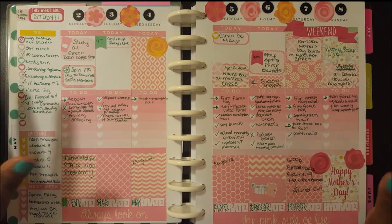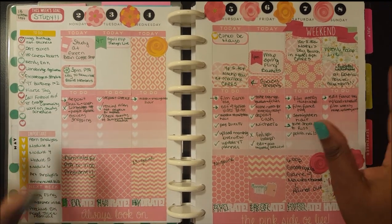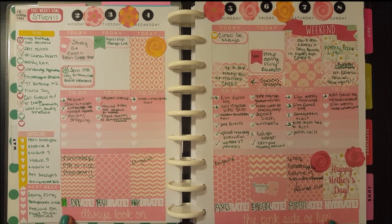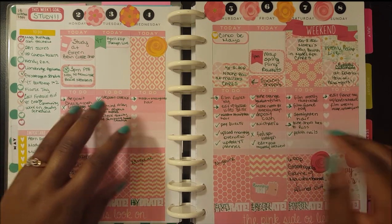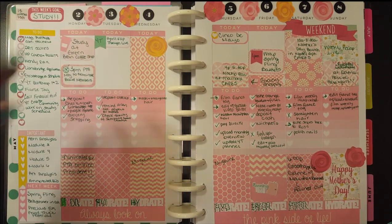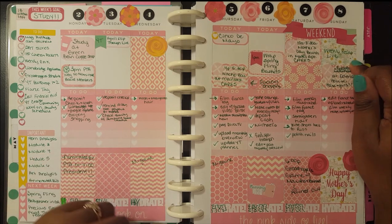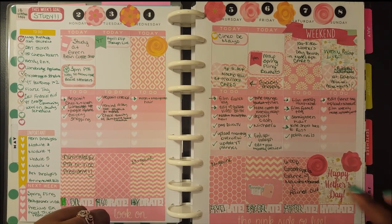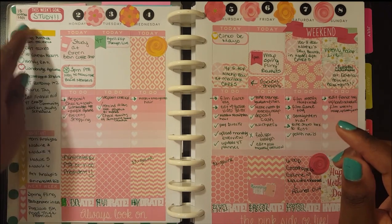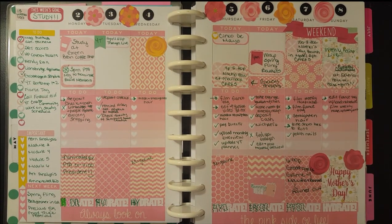I will link Giraffe on Skates' Etsy shop so you can see any other samplers and kits she has available. So again, all of the light pink — the quote washi on the bottom, hydrate stickers, full boxes, ombre heart check boxes, the decorative ones, and the half boxes — these are all in the Pretty and Pink kit. The floral decorative full box, the hot pink weekend banner, and the happy Mother's Day floral full box are also from that kit. The touches of yellow, green, and hot pink are from the Mother's Day sampler kit.